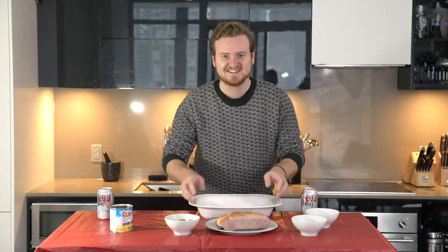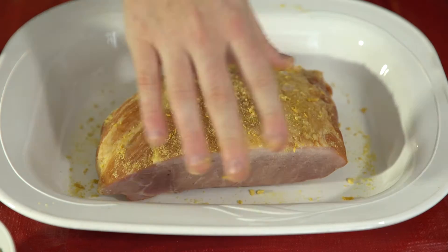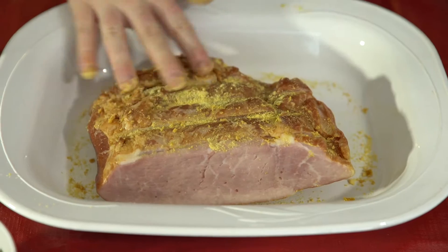Alright, let's get right into it. Step one: put your ham in an oven-safe baking dish. Step two: you're going to coat your ham in a good solid layer of mustard powder. Just sprinkle it on and rub it in.